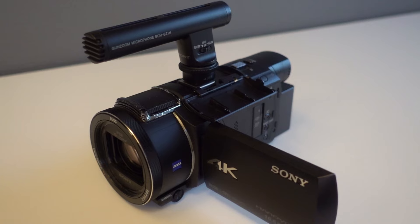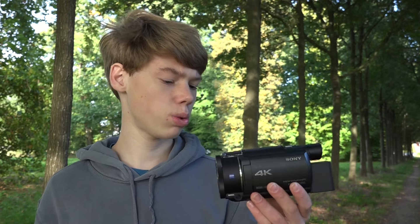Another thing is the internal mic. Of course you can fix it with a microphone on top, but that's a little bit of extra weight and it costs more money. The internal mic is decent, it's definitely not terrible, but it's nothing amazing.